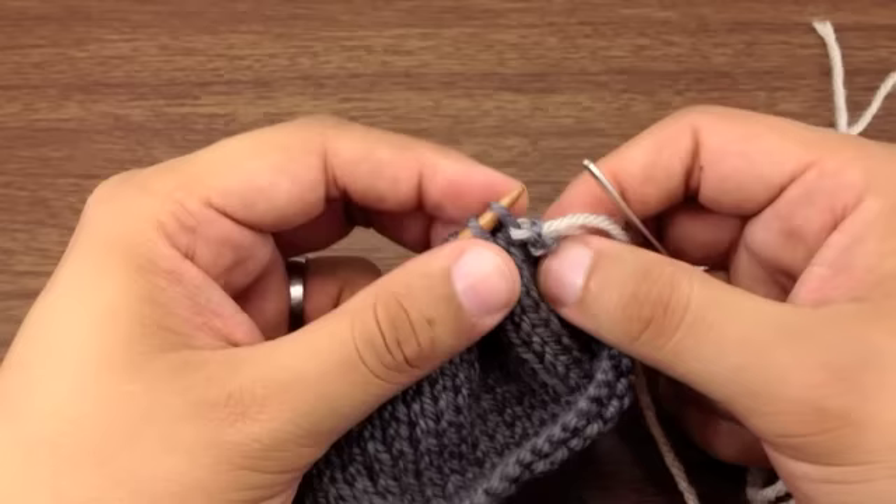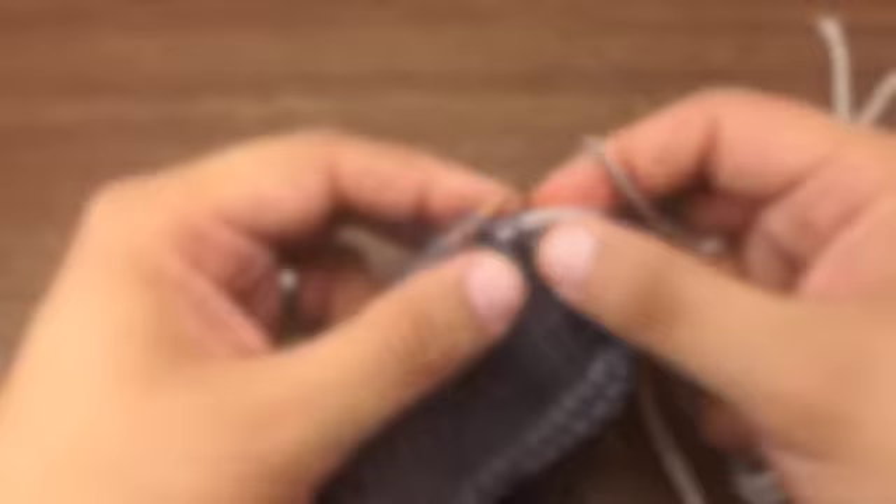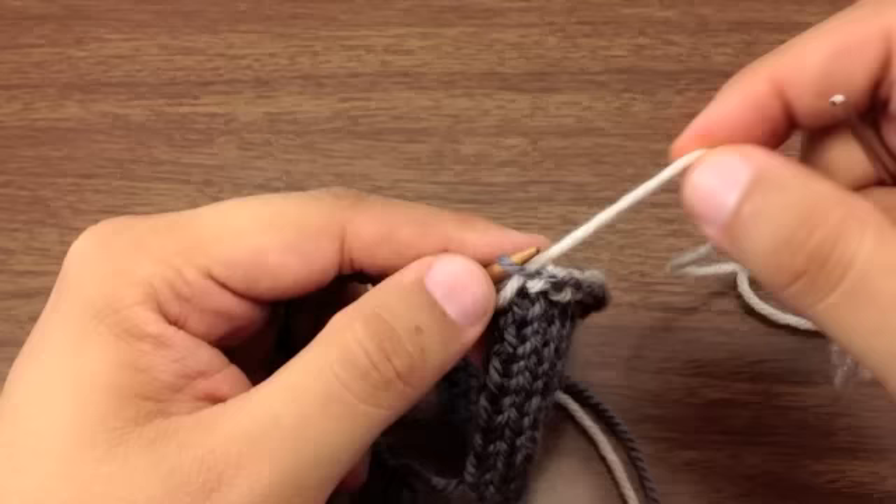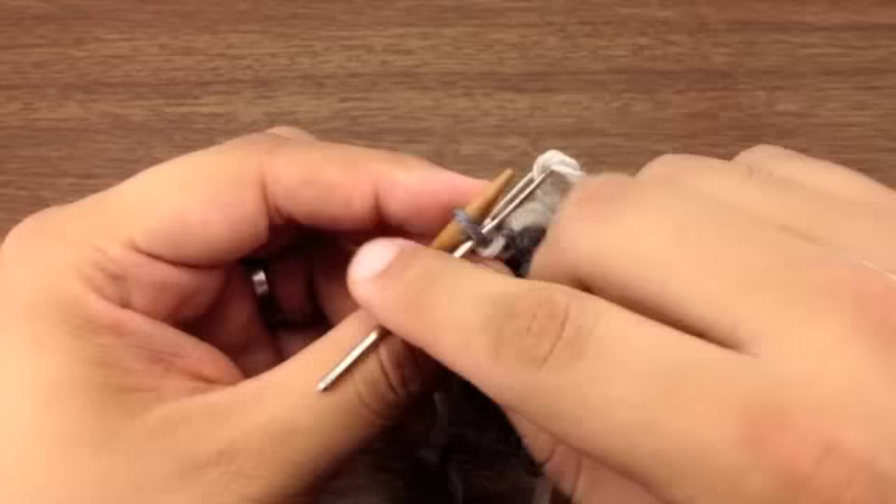Repeat steps one through three until you've bound off all of your stitches. When you come to the last stitches on your row, just repeat those three steps. After you pull off the second to last stitch, come through purl-wise through the last stitch, and then you can weave in your end.